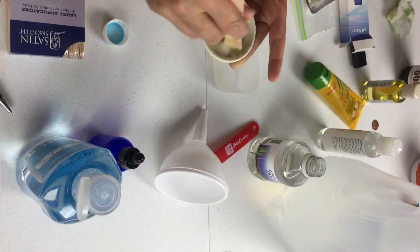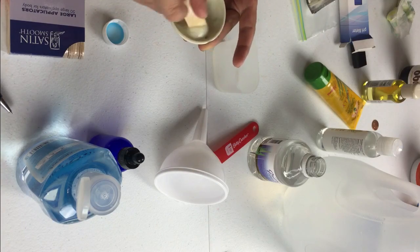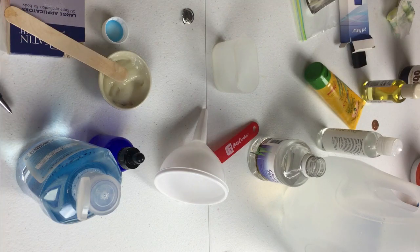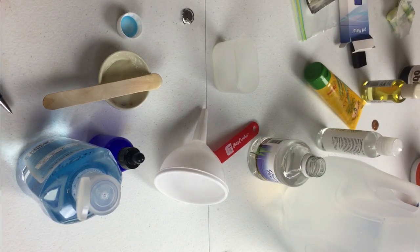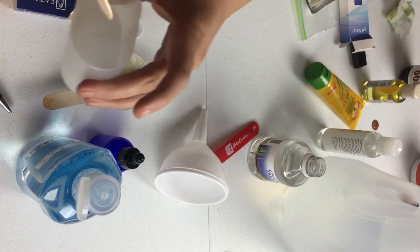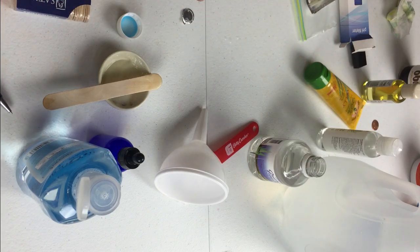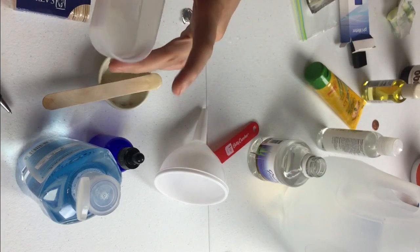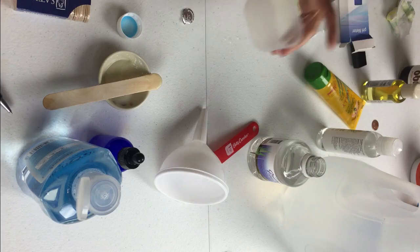Just stirring it up. All right, that is done. I'll grab a new stick and as you can see it is really thin and you can see the powder in there — it just needs more time to dissolve. So I'm going to let that sit and come right back.